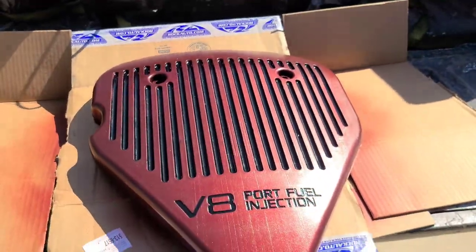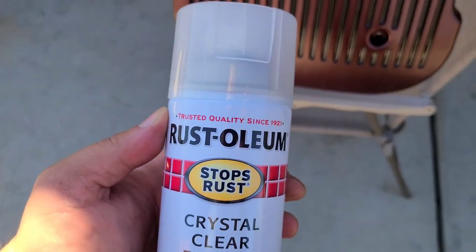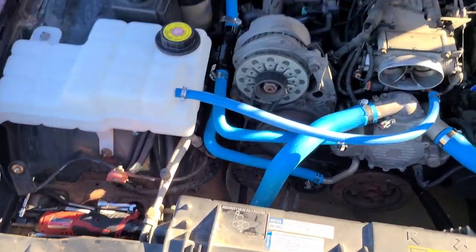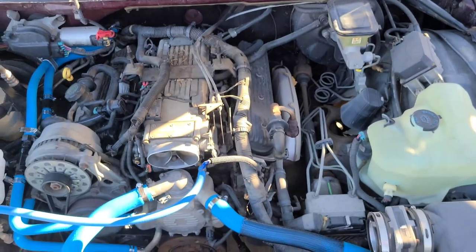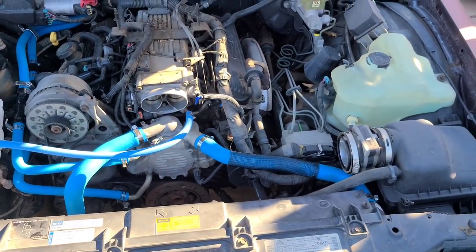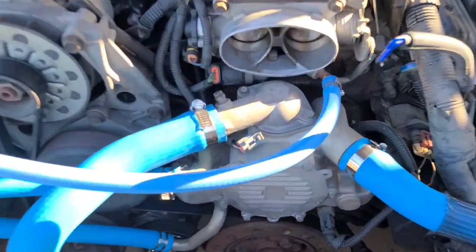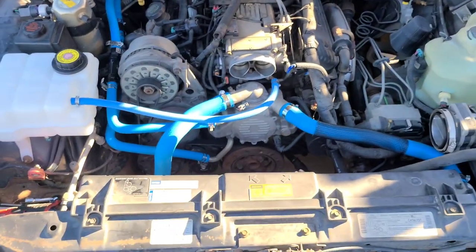All the hoses are in. I'm going to start putting together the intake because I have it in pieces, and this job is done — just fill up the coolant and that's it. Bleed the system from that steam port there, and that's it.